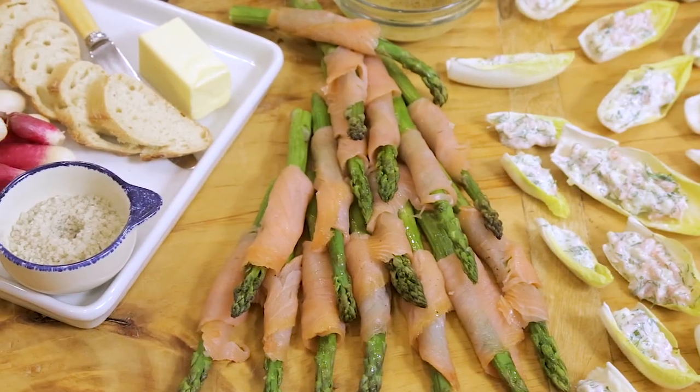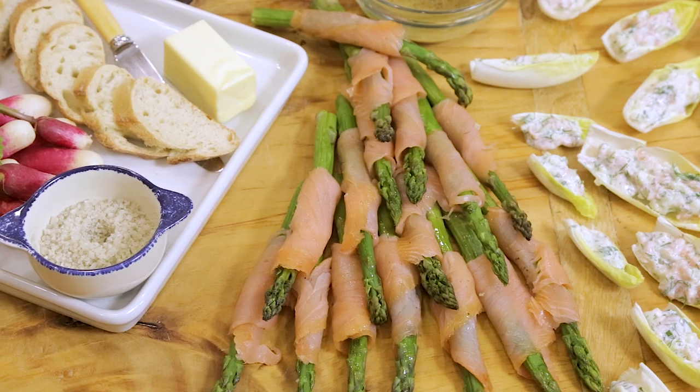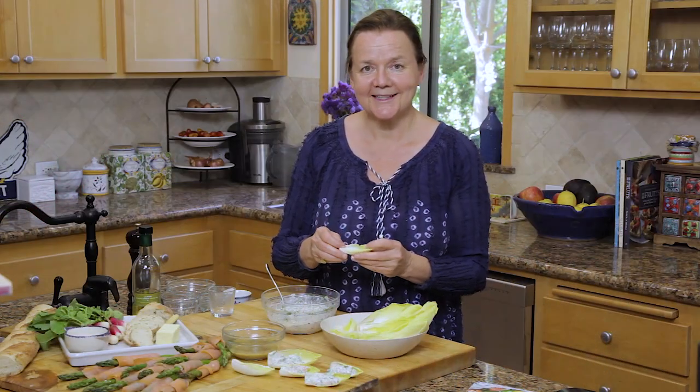This is the perfect healthy appetizer board — easy to make finger food. Remember, the recipes are in the link below, and don't forget to subscribe to the Pascal's Kitchen cooking channel. Bon appétit!